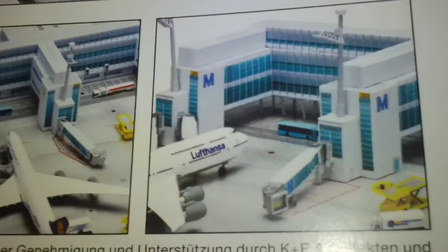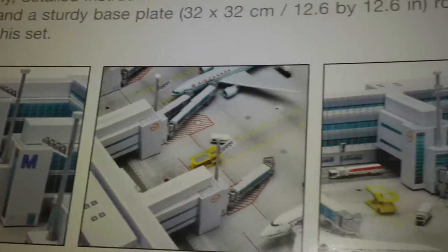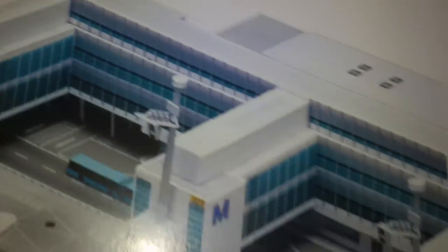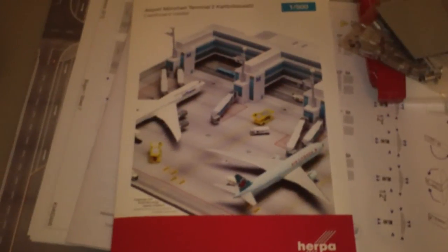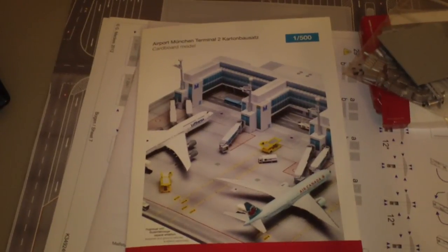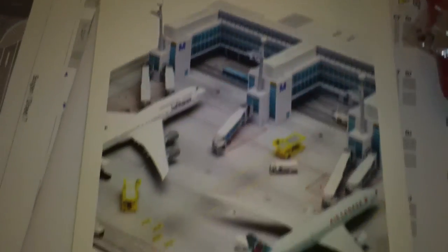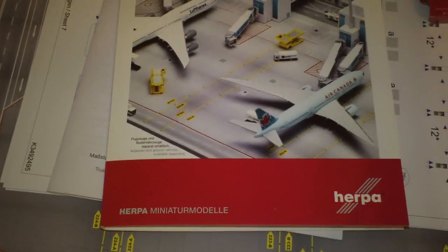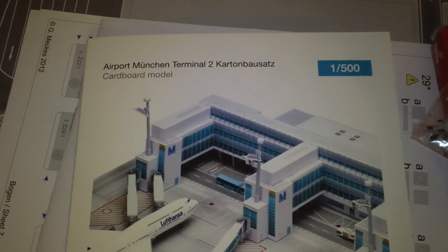A little more detail there — that's pretty much what it looks like. Still nice though. I haven't seen a video of one of these online yet on YouTube, so I think I might be the first person actually reviewing it. But again, this is part one — I'll put it together at some point. I do have another airport set that I ordered too. But that pretty much does it — there's the Herpa Airport Accessories Munich Terminal 2 Cardboard Model. I'll try to put it together in the next week or so. Don't forget to comment, rate, and subscribe. I'll see you guys later.